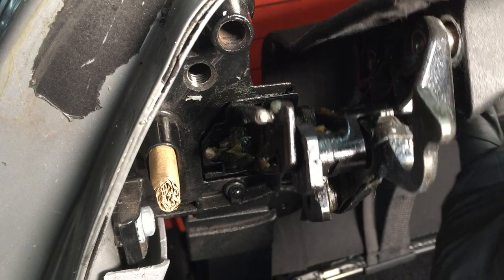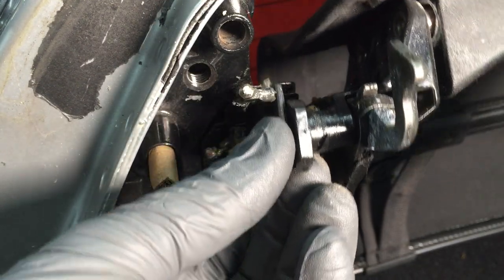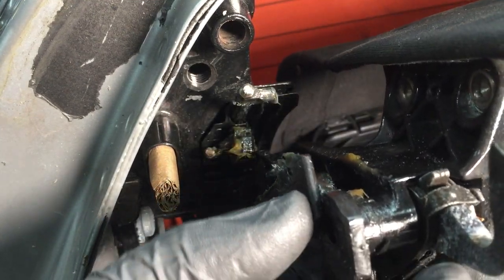Keep operating the roof until everything pops out. Now you can undo the drive cable, and pull the roof free.